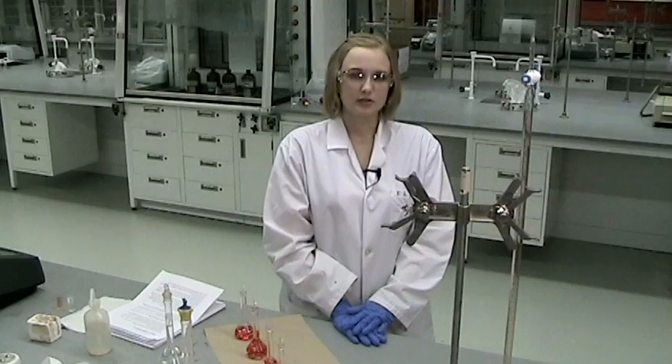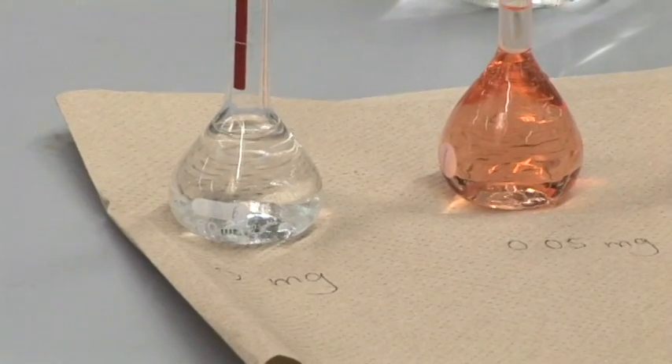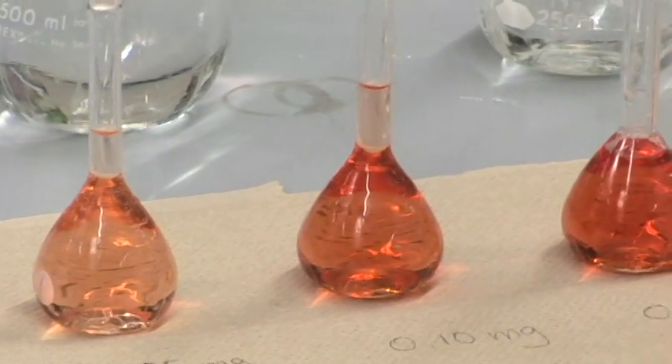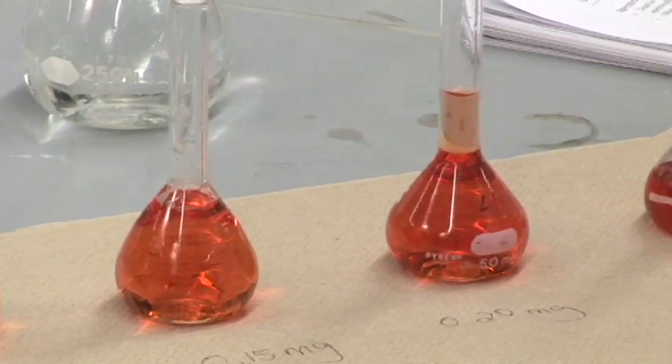You'll see that they're colored. Our iron solution is not colored on its own. In order to get that color, first we want to make sure all of the iron is in the two-plus oxidation state, not the three-plus state. So we'll be adding 4 mL of a reducing agent called hydroxylamine hydrochloride into every volumetric flask. We'll then be adding 4 mL of a complexing agent called orthofernanthylene, which complexes with the iron two-plus to give us this orange-red color. As the concentration of iron increases, the color deepens.